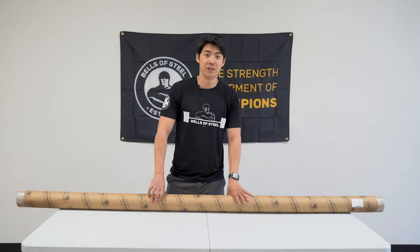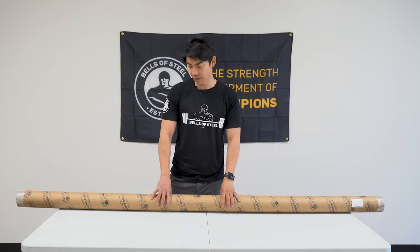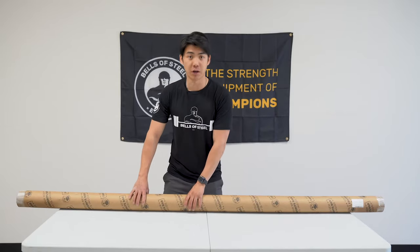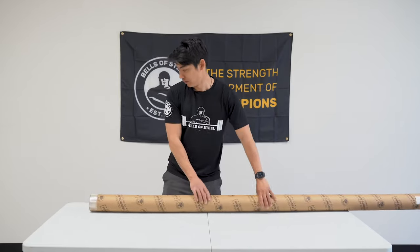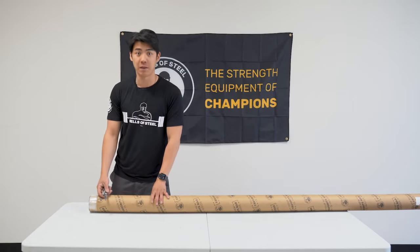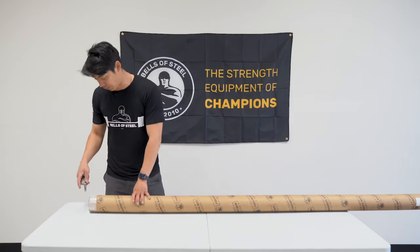Hey guys, Wayne with Bells of Steel. Today I want to make a quick video featuring how our bars are packed and the unboxing process. This is our bare naked powerlifting bar, but you can expect the same kind of packaging for most of our barbells.